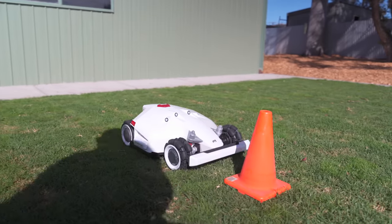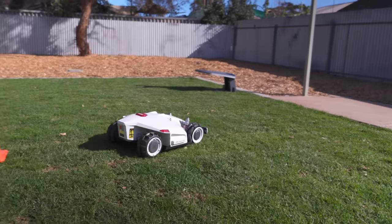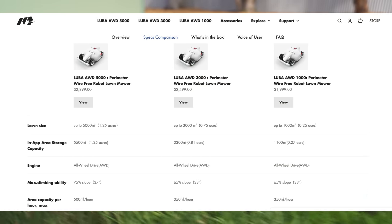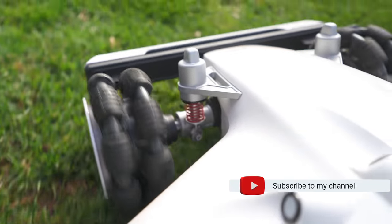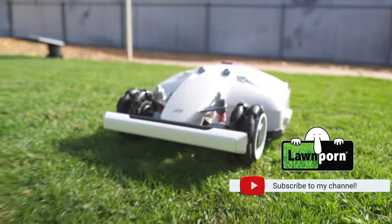In this video, we'll be taking a look at the Luba AWD-1000, which is the baby of the range, but essentially they're all the same. The main difference is the area that you can mow, how many zones you can have, and also the slope goes up a little bit. They're identical and feature the same great features on every mower. Please consider subscribing to my channel because there's going to be plenty of content on this mower.